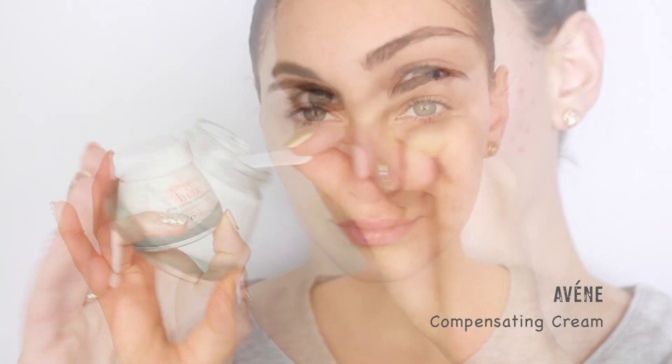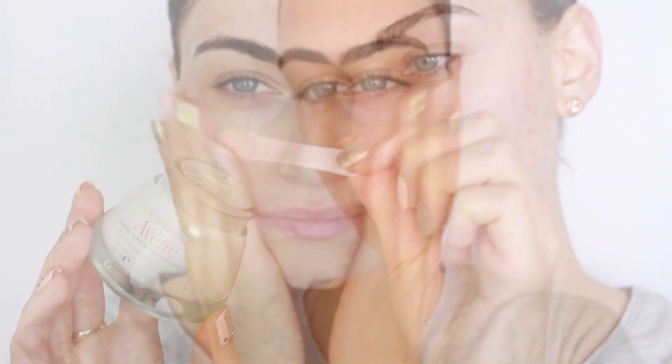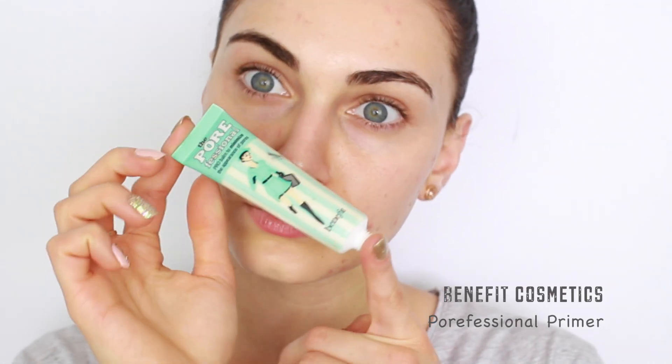To nourish my skin I'm going to be using my Kiehl's Creamy Avocado Eye Treatment and my event compensating cream. These products are going to replenish and hydrate my skin, preparing it for makeup. Once my moisturizers have settled into my skin, I'm going to move on to priming my face.